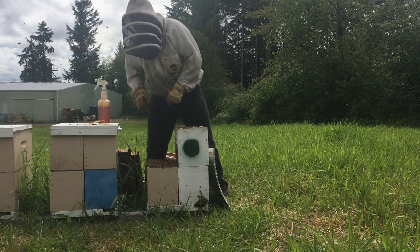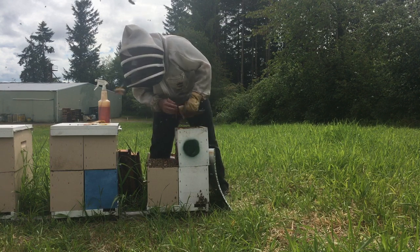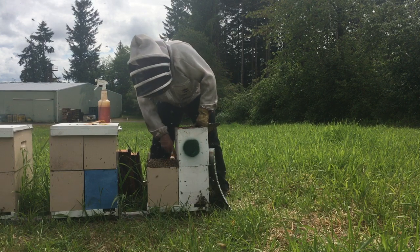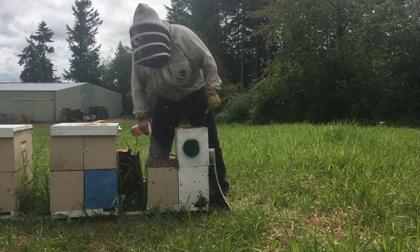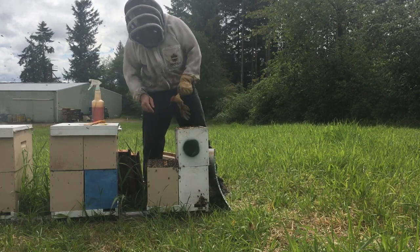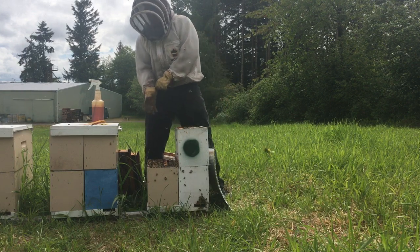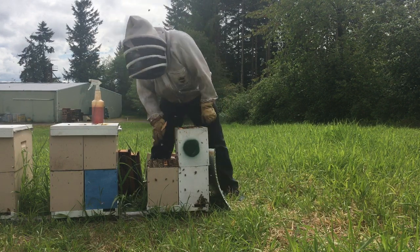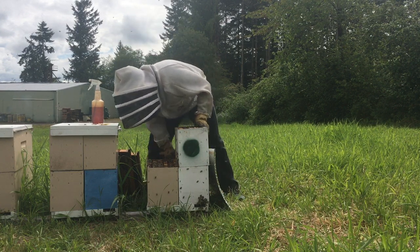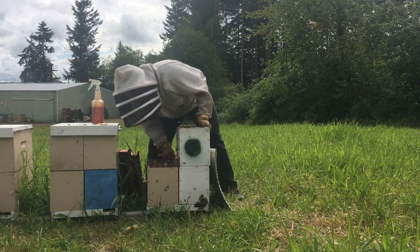The next thing is to put an excluder on. The bees that have congregated on here — the chances of the queen being in there are very nil. But I'm still going to brush them off and get them to start moving down, because this is one of my breeder queens, and I definitely do not want some rogue queen to somehow slip from this box into the other. I do need to put an excluder across.